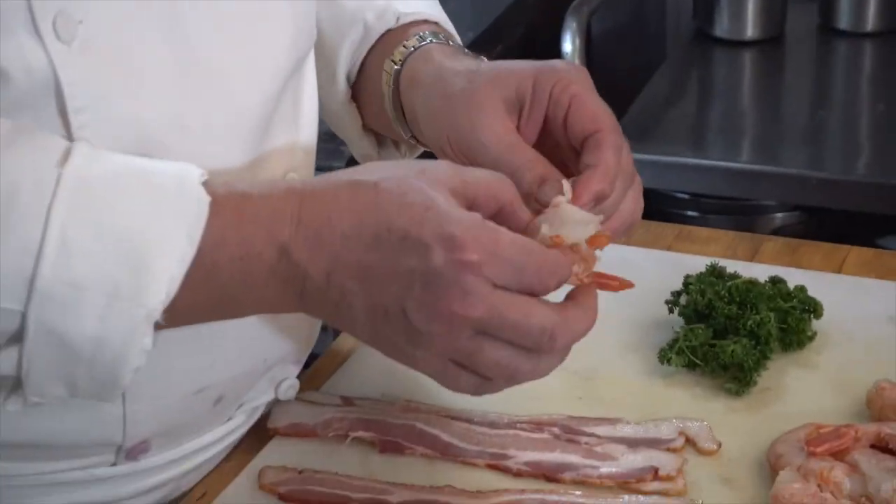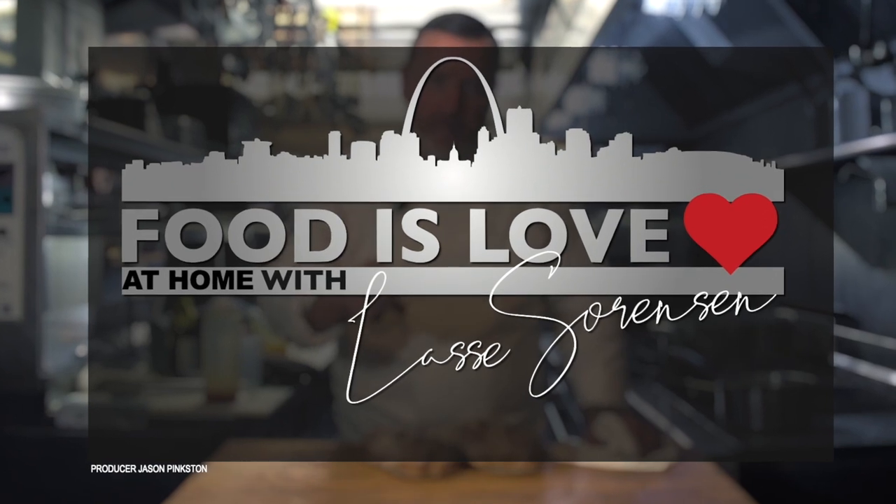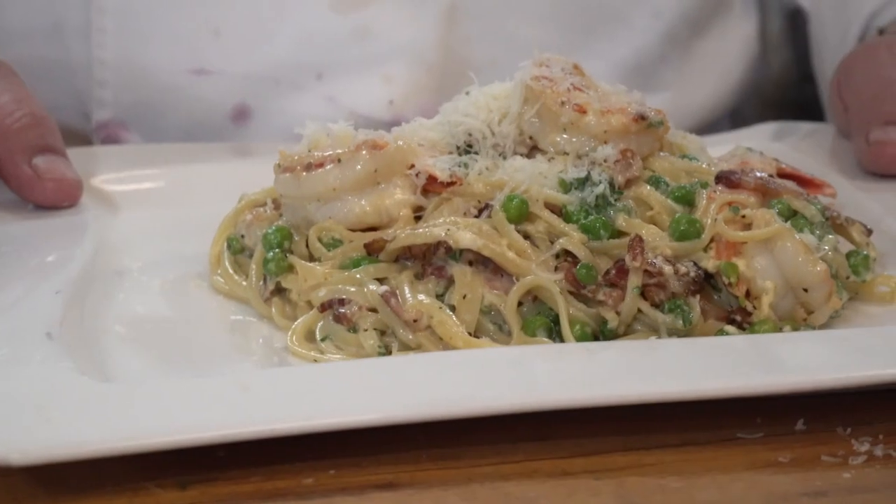Ready, three, two, one, lift off. We're gonna make a linguine carbonara with shrimp and bacon.